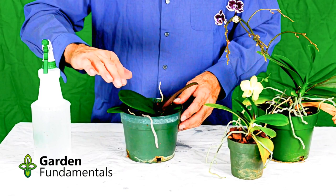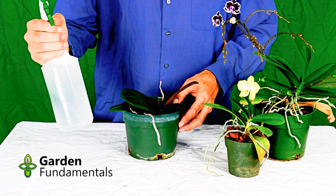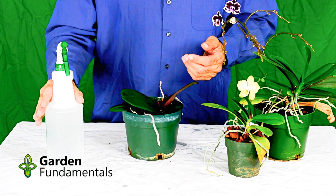Once this dries, what you should see is that all your leaves are shiny. If there's still a dull color, it means you didn't have enough oil in your spray bottle — just put some more oil in and do it again. On the other hand, if you put too much oil in, your leaves will get very sticky. You want this to be shiny, but not sticky.